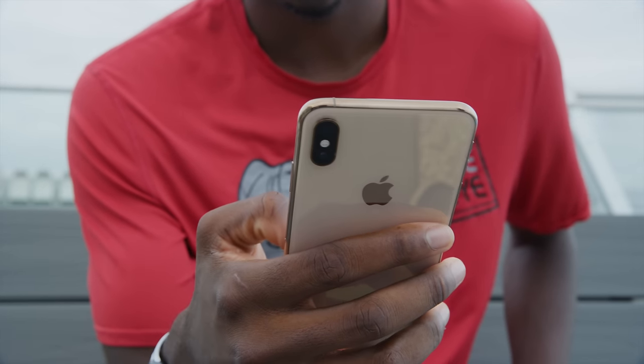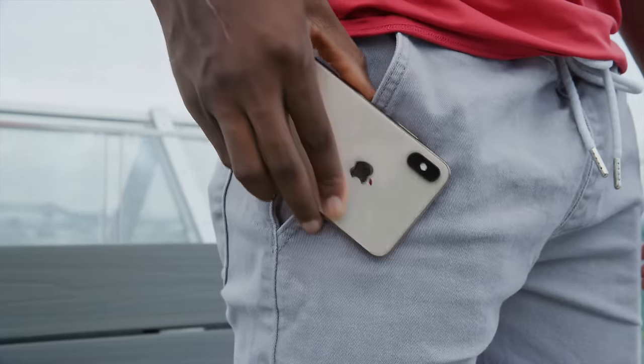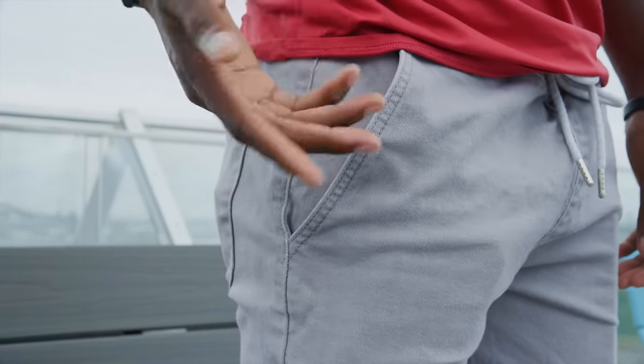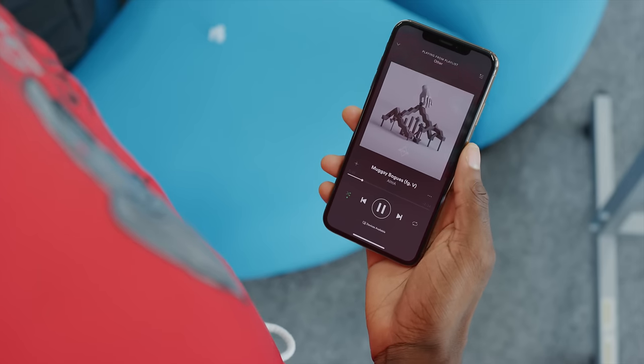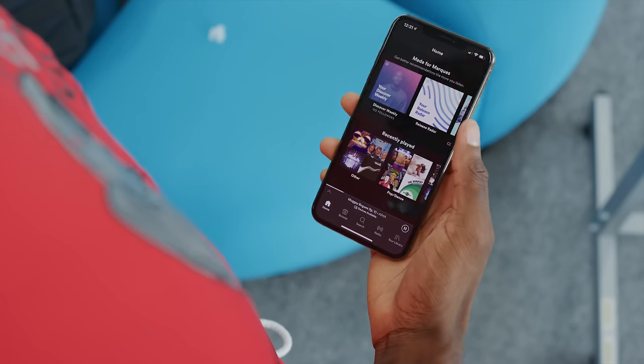There are downsides to being a huge phone too. The much bigger space it takes up in your pocket or purse and it's way less likely to be a one-handed phone for most people. Reachability is going to be way more important on this bigger phone than it ever has been.